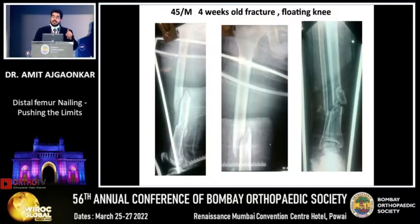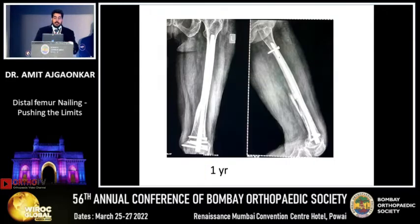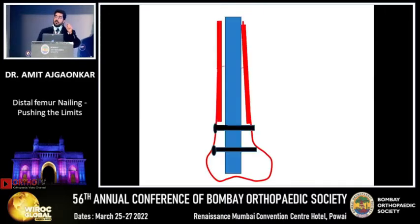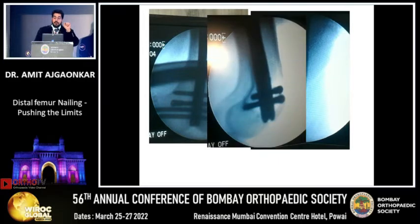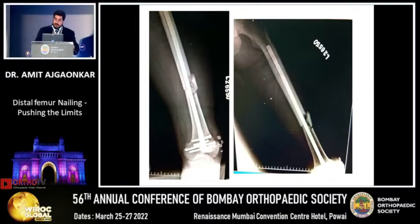Nowadays I have extended my indications to junctional fractures at the distal levels where you get a mismatch in the intramedullary canals — go ahead and put this nail, you get excellent results. These junctional fractures, if you put only lateral-medial lockings, give rise to a bell-clapper effect with a lot of translational movement, leading to non-union. If you use a distal femoral nail with four locking screws, it is a distal load-bearing implant and you get better results.